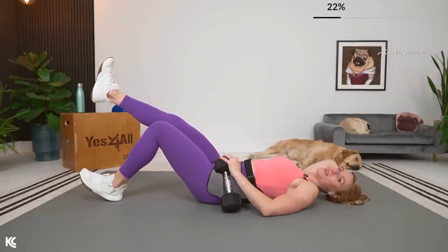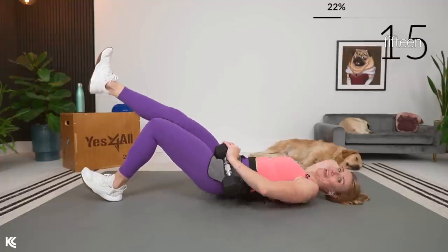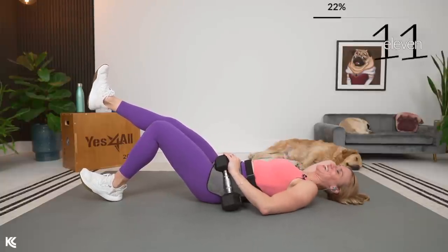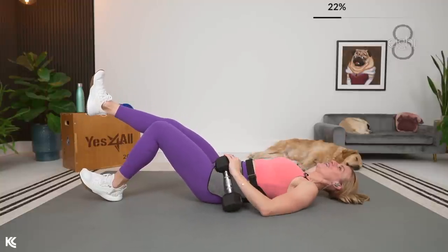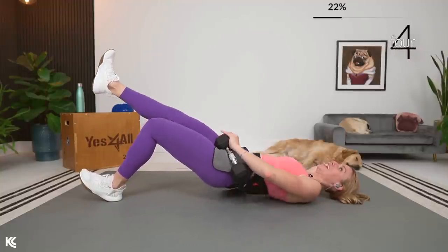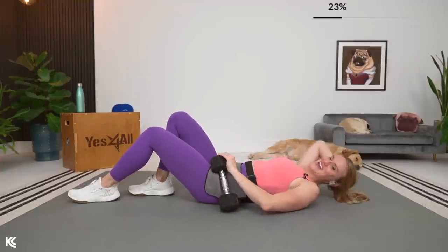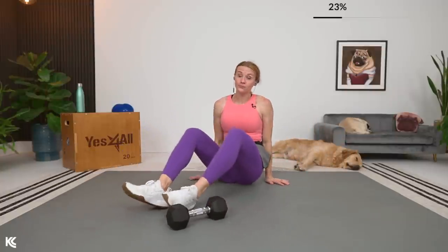Great news — we're going to get a longer 45-second break after this. When we work quads, hamstrings, and glutes, we're not going easy! Enjoy your 45 seconds. Circuit two is actually where we're going to use the box, so make sure to have your box, chair, bench, bed, or couch nearby.